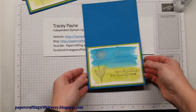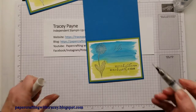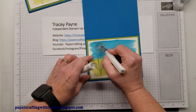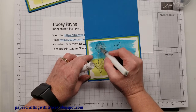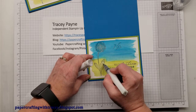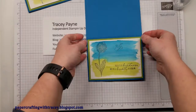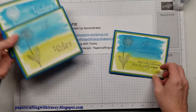The final thing I did was take some Wink of Stella because I wanted to add a little bit of glitter. I'll put some glitter in there — this is still a tiny bit wet so it's turning the end of this brush blue a tiny bit, but that's okay. I'll add a little bit of glitter to those and put some in the stems. There we go — and that's all there is to it. We'll fold it in half and that's the card.